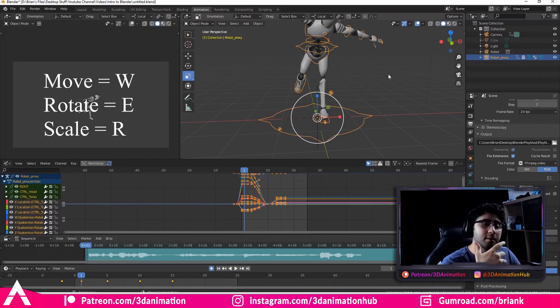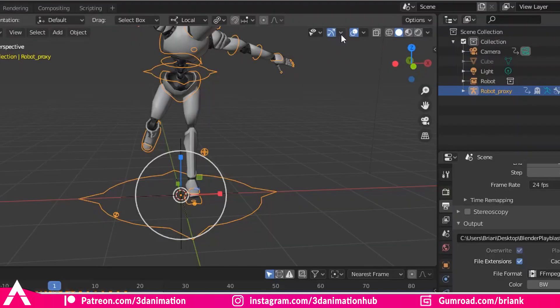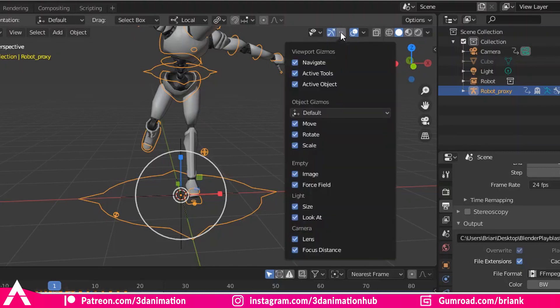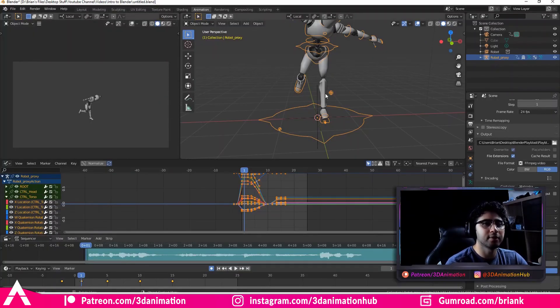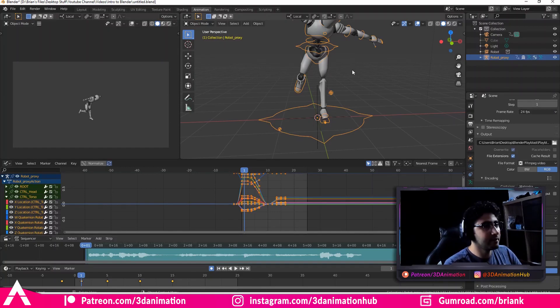Another thing I'm going to do is get rid of the controllers you see on screen — I don't want to see them, I just want to see how the animation looks. There are two things you've got to do: first, go up to this little arrow, bring it down, and uncheck Move, Rotate, and Scale. Now when we go to Box Select up here, you don't see all three options — they're gone. So I'm going to right-click and assign a shortcut to Box Select and press Q. Now what we have is: W for Move, E for Rotate, R for Scale, and Q to get rid of whatever controller is up — W, E, R, Q.